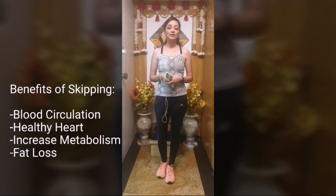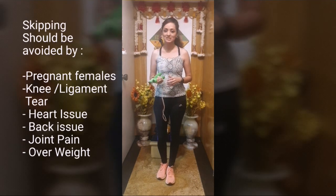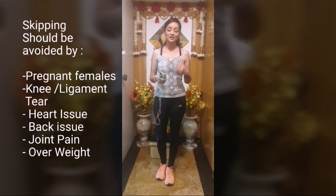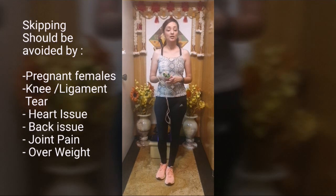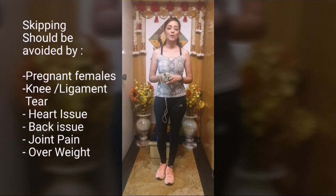I would like to say that skipping rope is not meant for everyone. People who consider themselves healthy and fit, please go ahead and skip. But if you have any knee injury, back injury, ligament tear, heart issues, heart blockages, any medical issues, or if you are pregnant, then please avoid this — it is not meant for you.